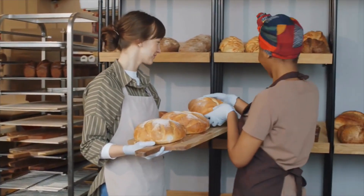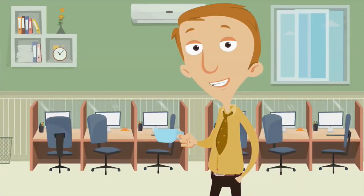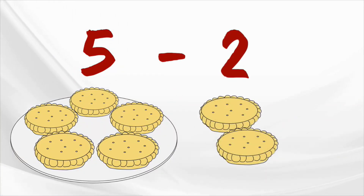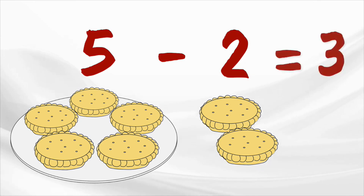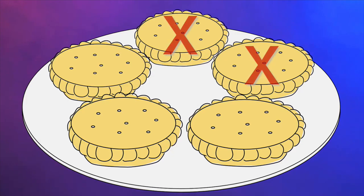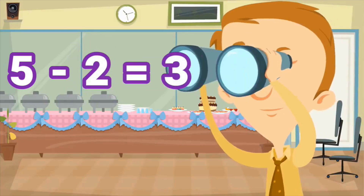Oh, we're in a bakery — how cool is that? There are so many baked goodies here and plenty of customers are here to buy them. Let's say the bakery had five of these pies, and they sold two of them. To find out how many are left, we have to figure out what five minus two is. Three! So there were five, and then two of them were sold. After we subtract two, three are left. Five minus two equals three.